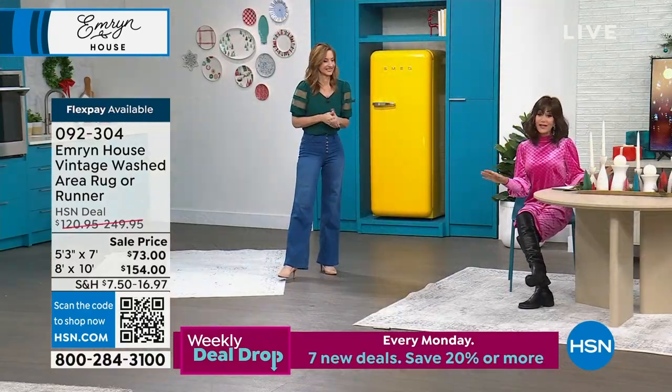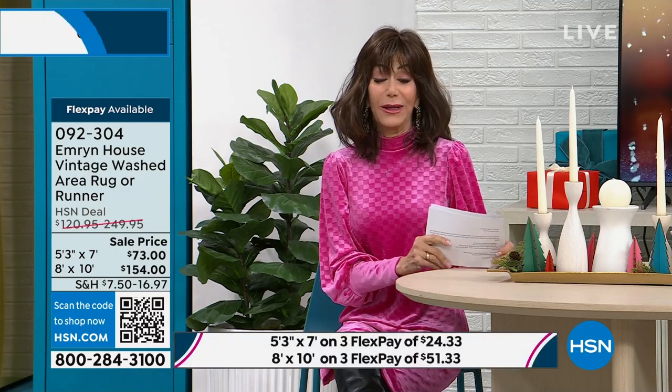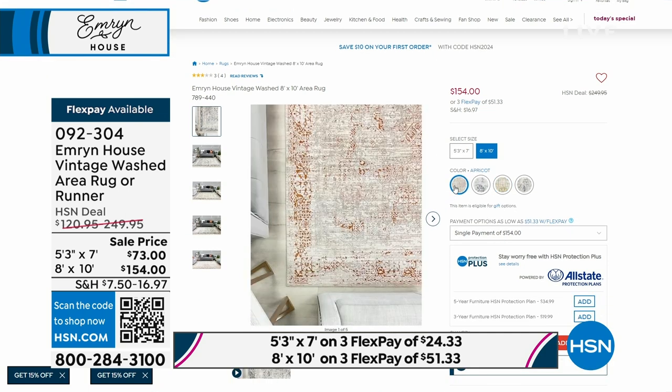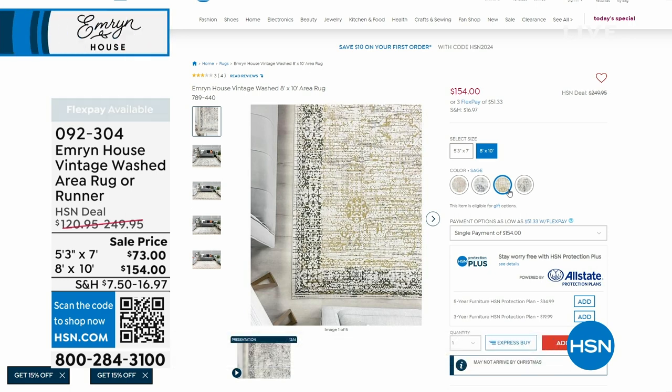So you've got the two choices. If you're thinking about the stone in the 8x10, think quickly — we have fewer than 30 available. 092304 is your number; we'll continue to take all the calls coming through. But we have another awesome buy for you in sheets — 100% percale sheets, a great six-piece set available.